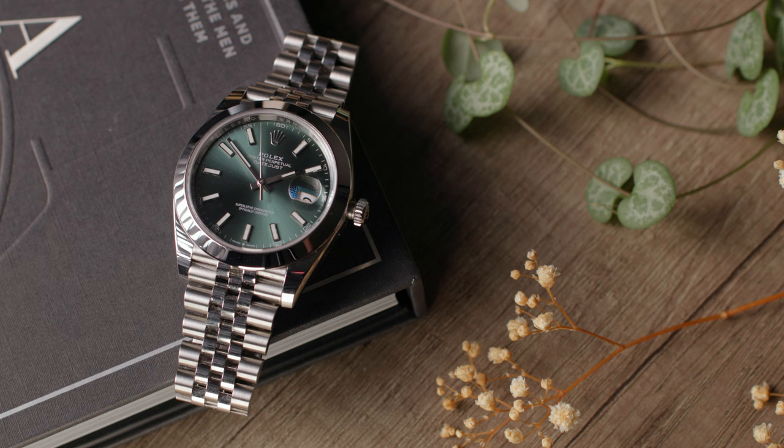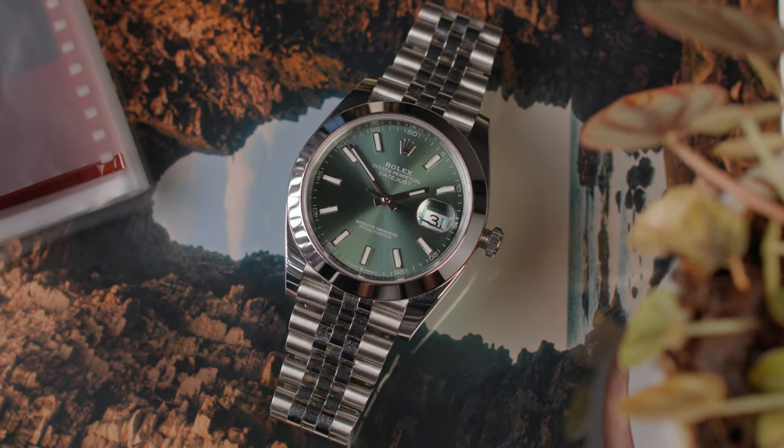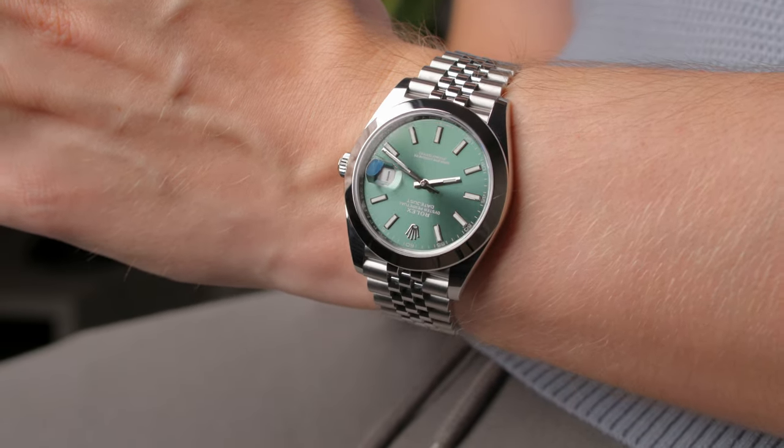My particular model is the mint green dial configuration, and it is simply the most beautiful dial I have ever seen in person. I had the luxury of seeing the blue dial, the Wimbledon dial and the slate gray dial all in person. The slate dial version is very underrated — it looked fantastic — but I am an absolute sucker for a green dial watch, so this one was a no-brainer.